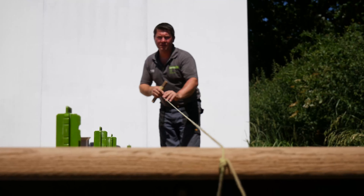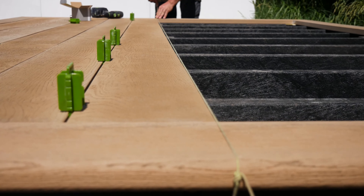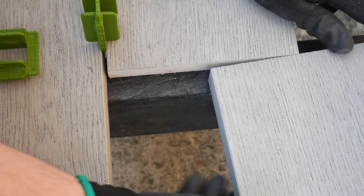Then fix to the remaining joists. We recommend checking the boards against the string line every fourth to fifth row. As there may be slight variation in width, length, and thickness, packers can be used to create a flat finish between two boards.